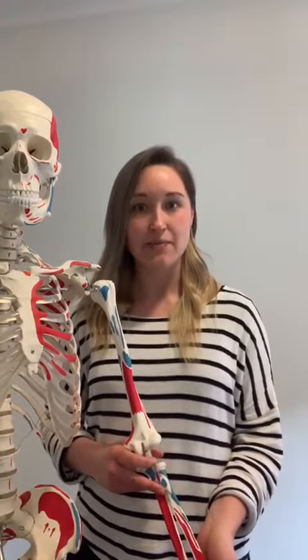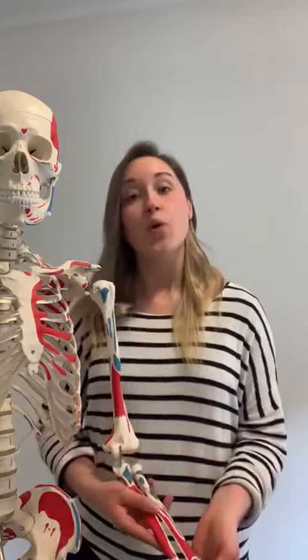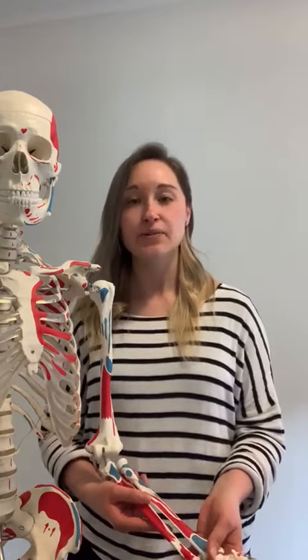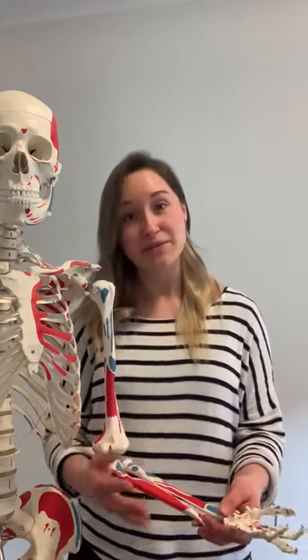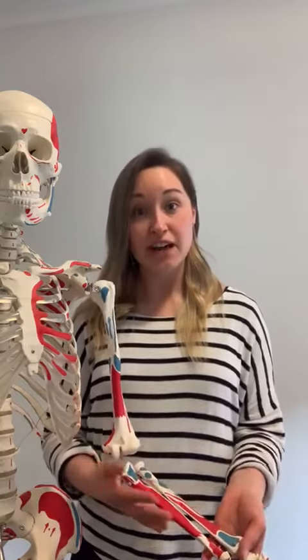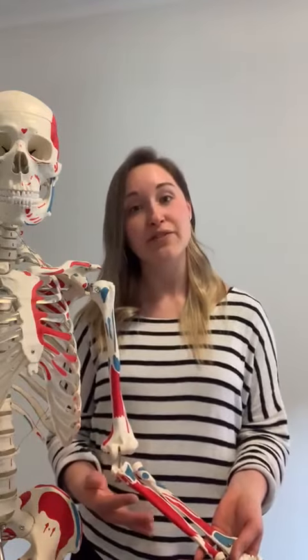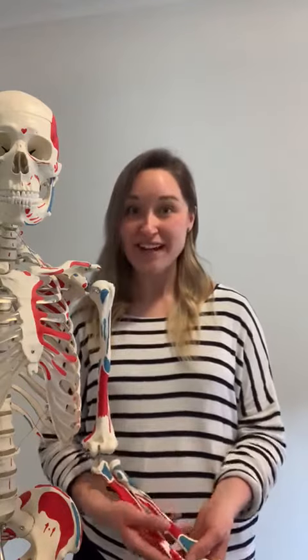So if you are somebody who's thinking this sounds exactly like the pain I'm experiencing, then give us a call to have a chat about how further assessment may help you. Or if you're listening to this and thinking you have a family member or friend who is experiencing this pain, then pass this video along to them. And if they have any further questions, tell them to reach out as well. We always love to hear from you guys. So if this video has brought up any questions or you would like further information, don't hesitate to contact us. Bye for now, we'll talk soon.